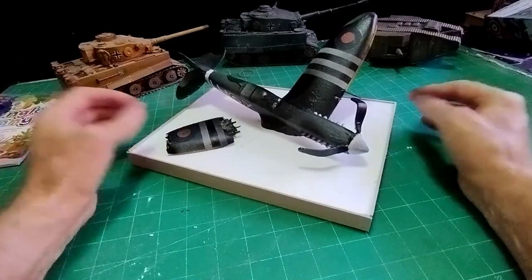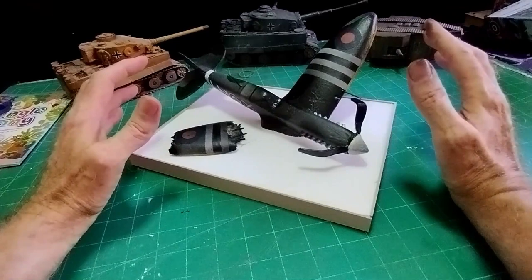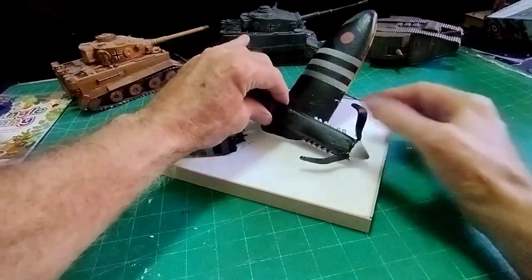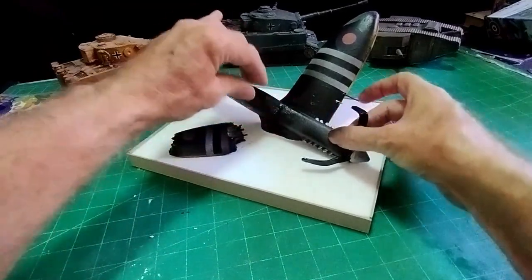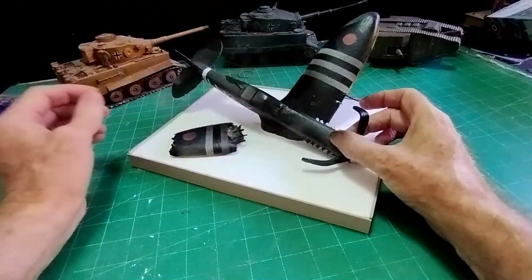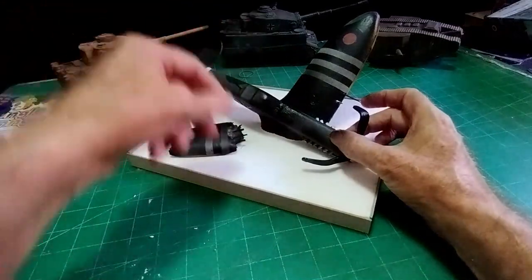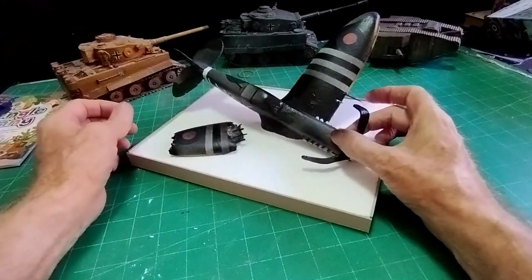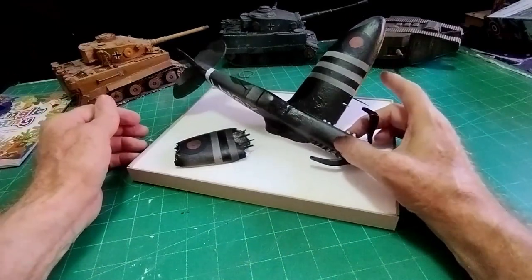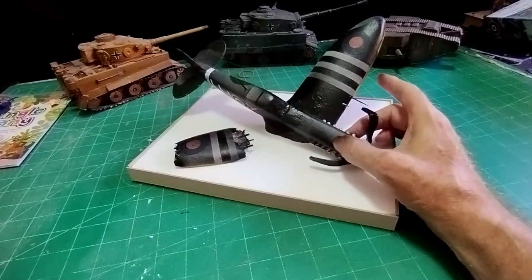So I'm going to use plaster of Paris. What I need to do is stick the plane into place with copious amounts of hot melt glue so it's absolutely firm, and then tease some plaster of Paris all around it to give the impression of waves. So wish me luck. I'll go away and do that and when I come back we'll see what kind of terrible mess I've made.